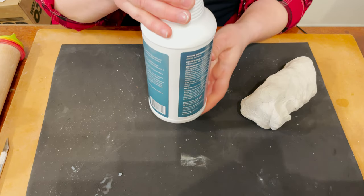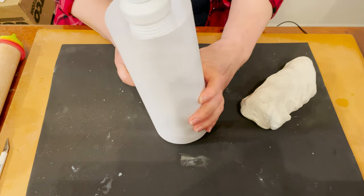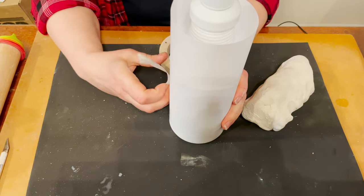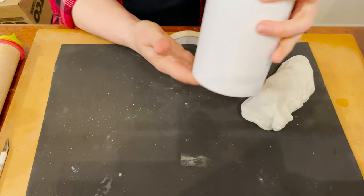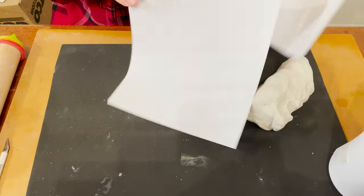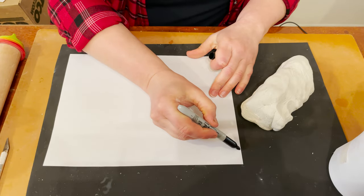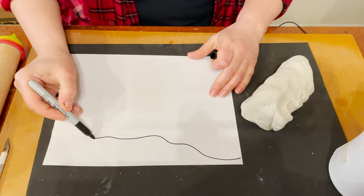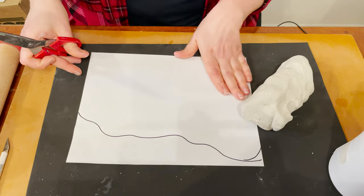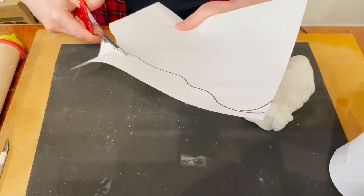I selected this plastic container and the first step is to wrap it with regular paper and use tape. Next, I will need a pattern for my vase. I use a marker and I'm going to make it asymmetrical, something biomorphic like this.